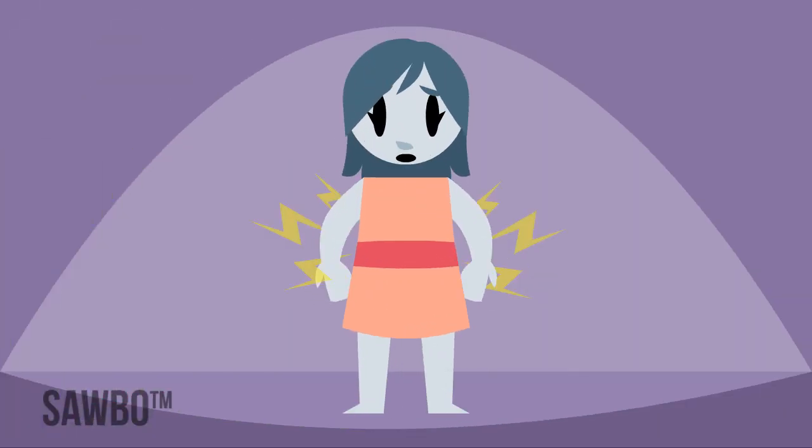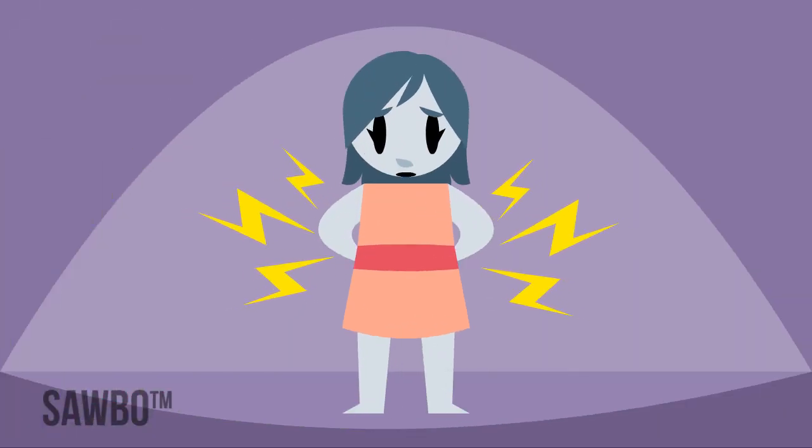Without treatment, he or she will develop pain around the hip and back as a young adult.